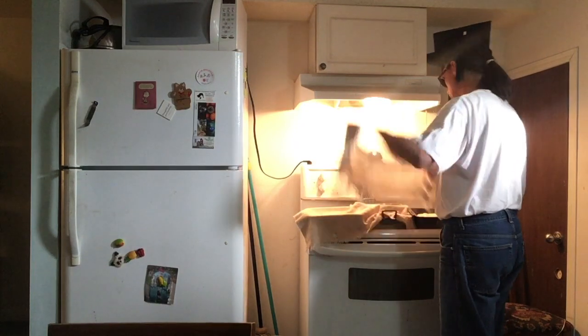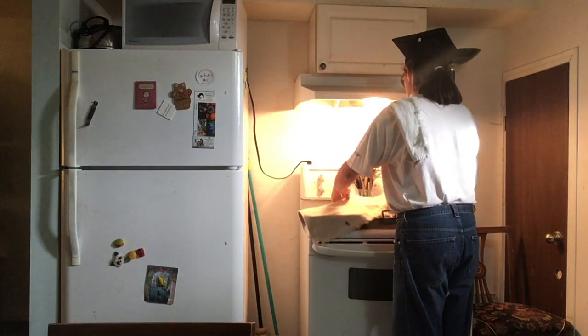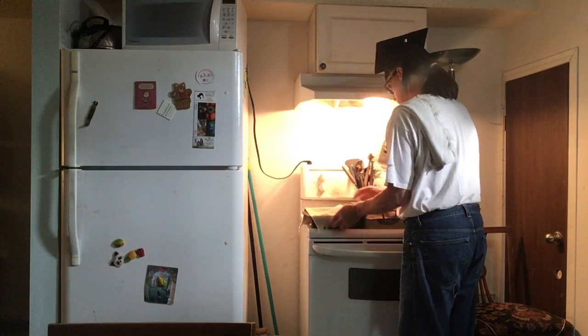I normally don't talk this much when I'm making bread, because I'm normally not making a video. Okay — that covers that.